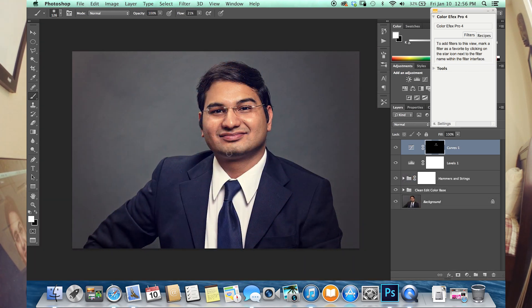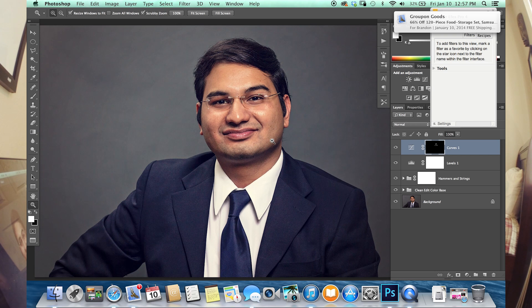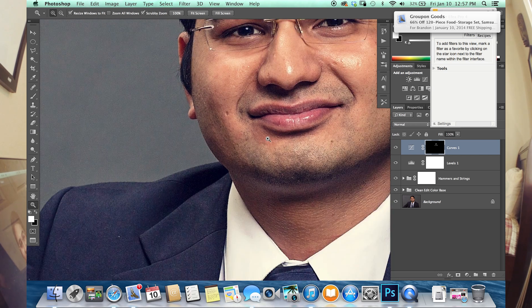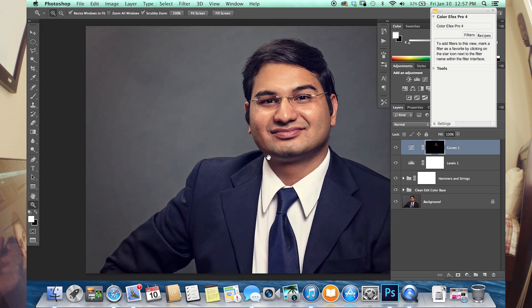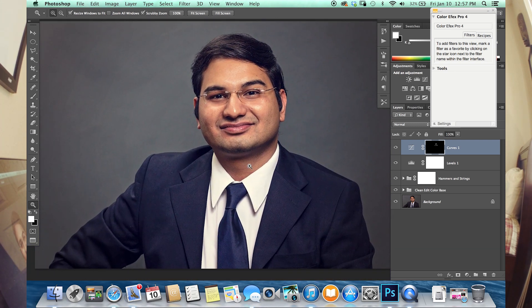And now you can see, after a little more editing, the final product I'm working with here. My man Akshay looking like he's ready to take the Oval Office — and I think that's a pretty awesome headshot for him. This is going to be his new LinkedIn profile picture. Thanks for watching. Make sure to like and subscribe if you haven't already, and until next time.